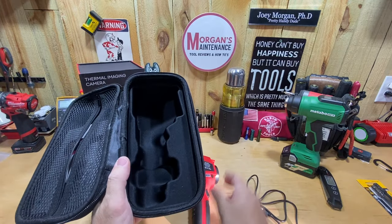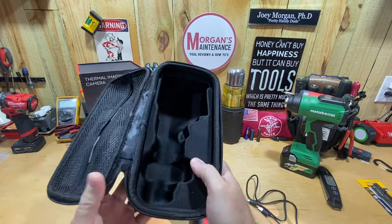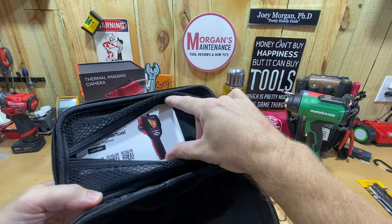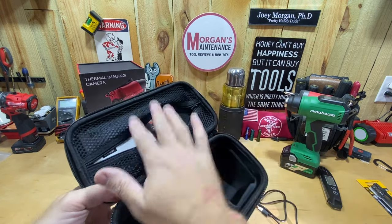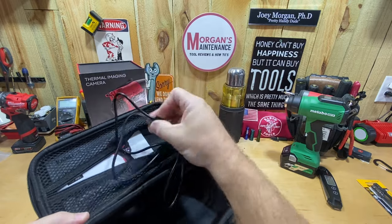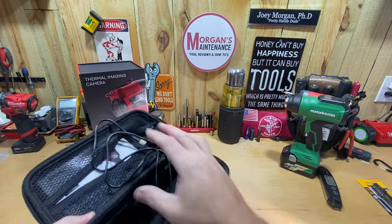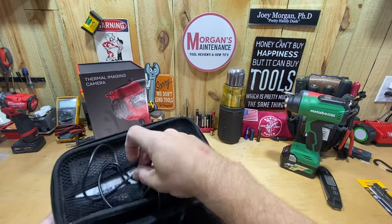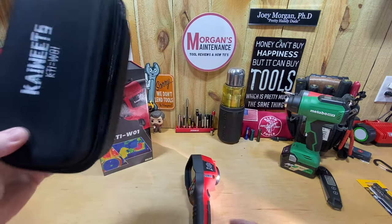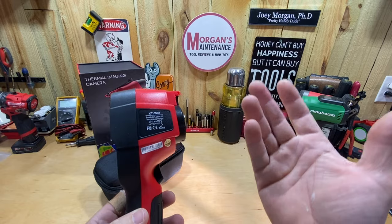Inside the case you get your thermal imaging camera, tucked away in a form-fitted fashion so it won't move around or get damaged. There's also a zipper pouch with just enough room for your user manual. It does come with a USB-C cord, and this one actually also comes with a wall charger — so all of that tucks away nicely inside the case.